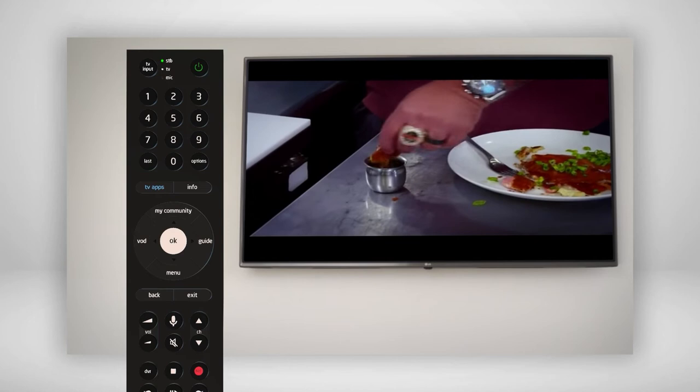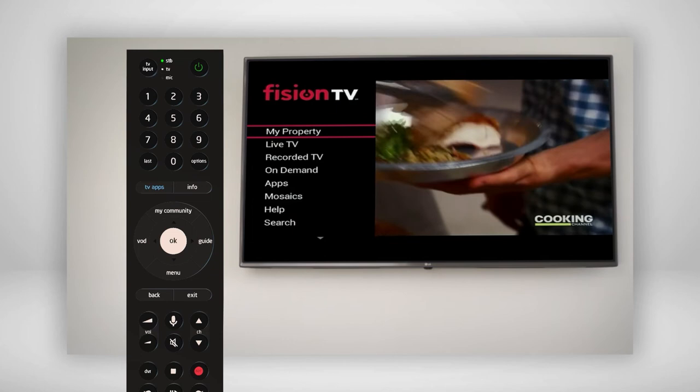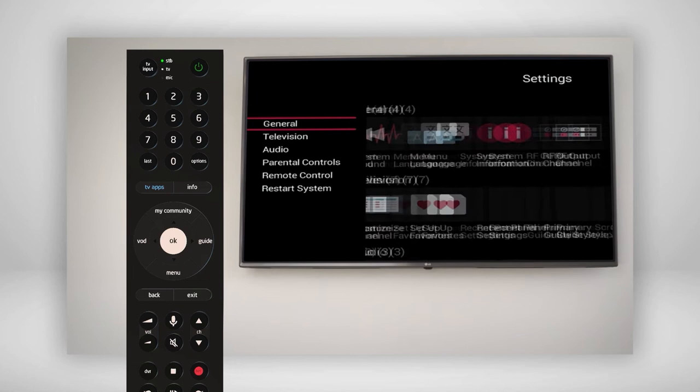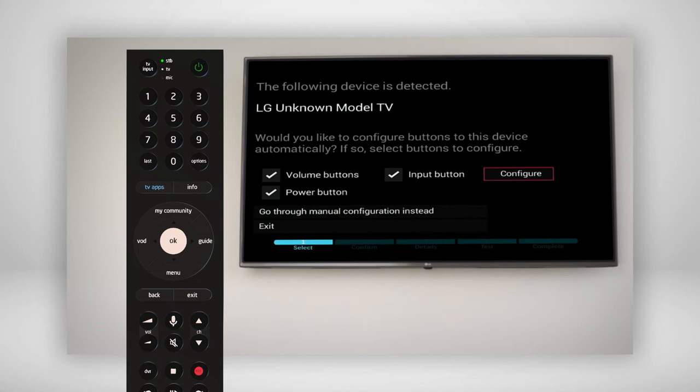After pairing the remote to your set-top box, you'll next need to pair it to your television. First, make sure your TV is powered on and press the menu button on your Fission Voice Remote. Scroll down until you see Settings, click that, then select Remote Control, followed by TV Pairing. You can begin your IR setup by selecting the start prompt.